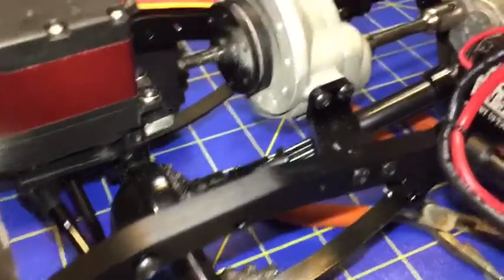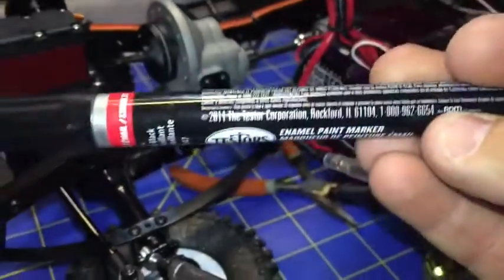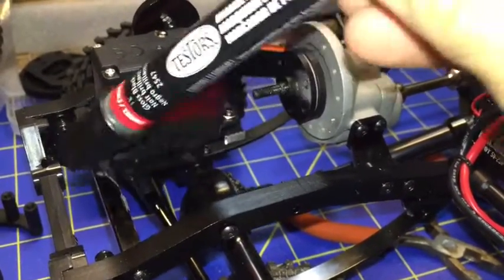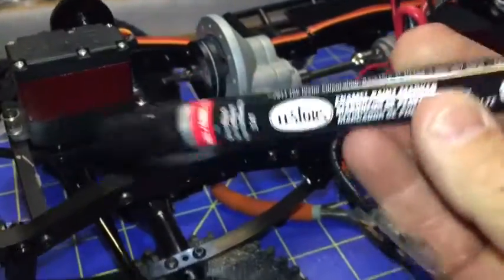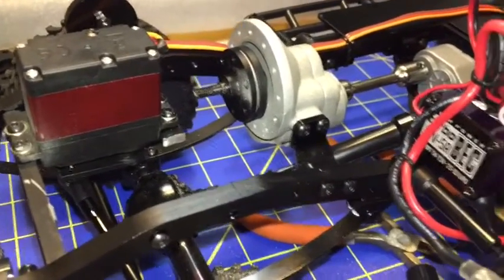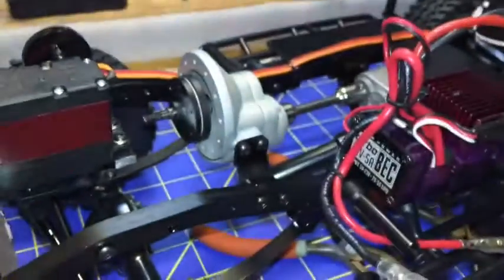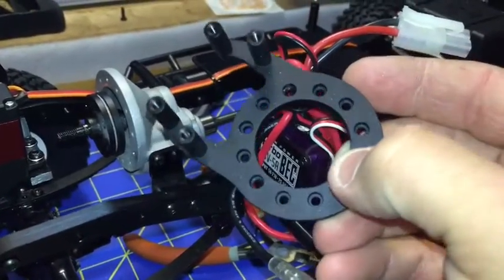One other thing I do is use a Testors paint pen with thick black enamel paint — I will paint where I've cut here, here, and you can see my little mistake where it walked on me. I'll touch these up. This stuff doesn't take very long to dry, and this marker is also great for detail work like window frame, window trim, door handles. So the next step of the video, off camera, will be getting this thing in its rightful place.